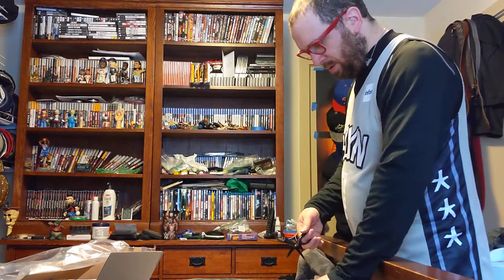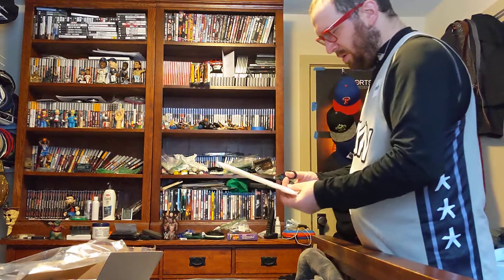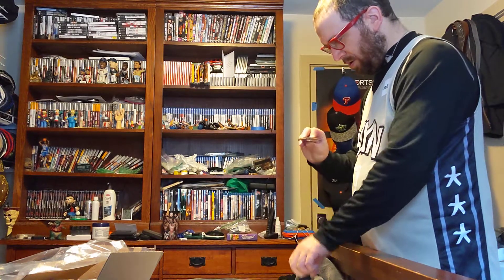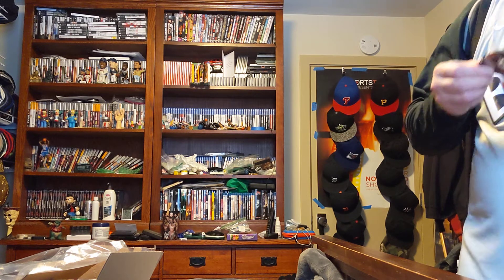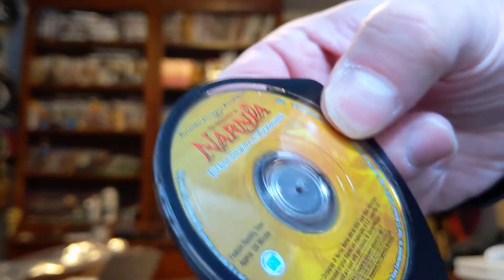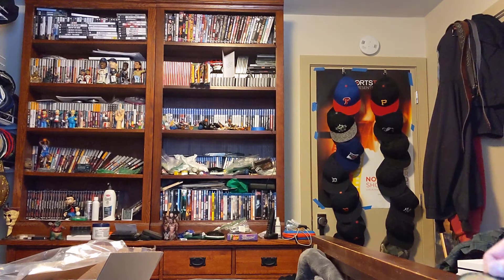Here's the next one. Here's the UMD Chronicles of Narnia: The Lion, The Witch and the Wardrobe. Here's the front, here's the back. No scratches. That's that one, disc only.